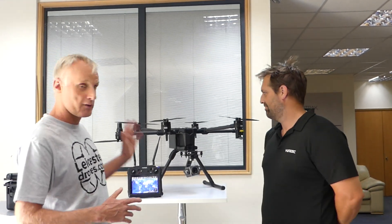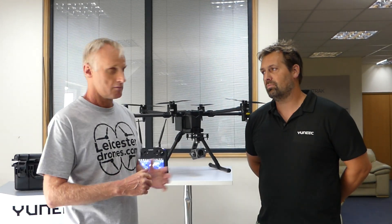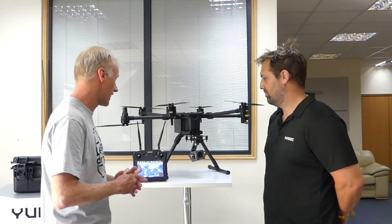Hi, it's Chris from Leicester Drones and I'm really happy today to be with Dan from Unique. He is going to talk us through a few of the main points of the H850RTK — a brand new drone from Unique. Really pleased Dan is going to show us a few bits and pieces on it.